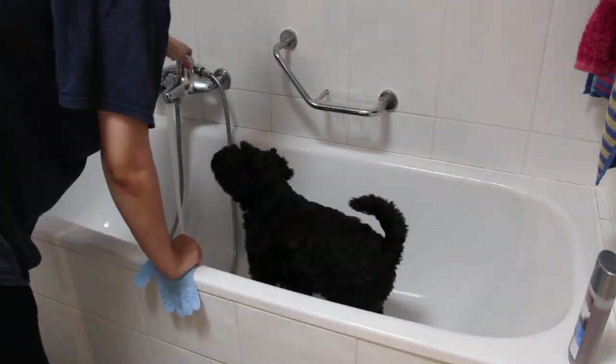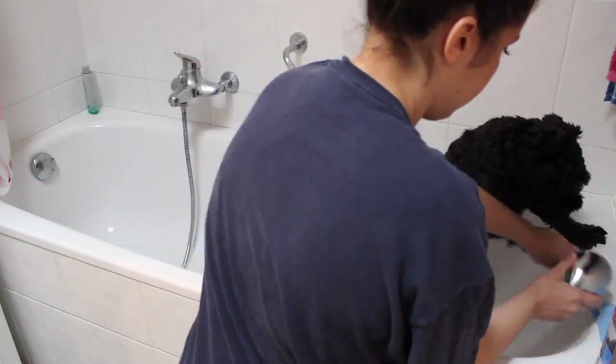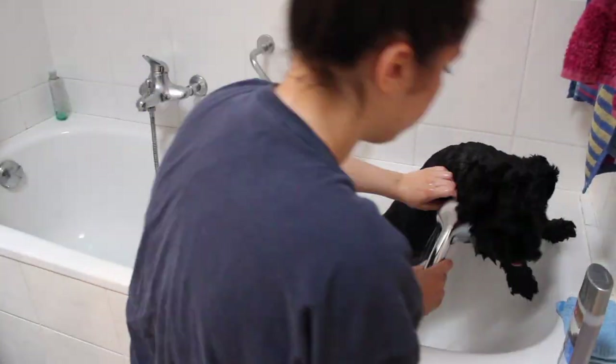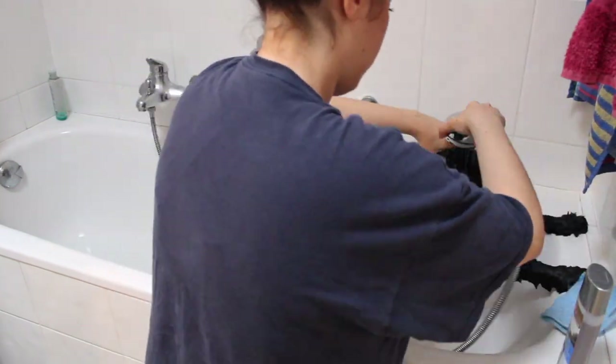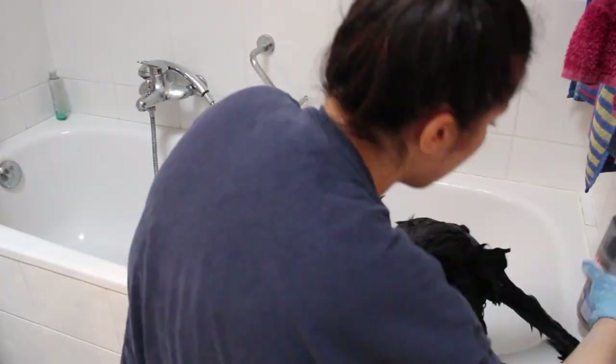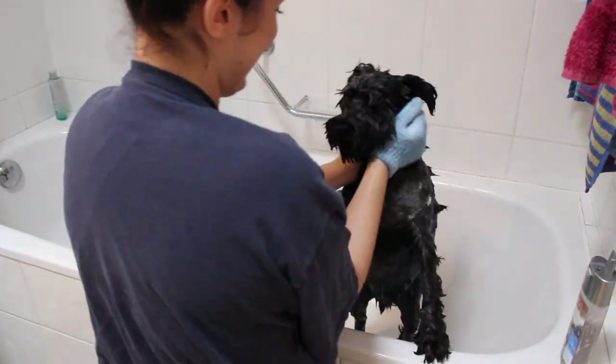So the next thing that I do is usually give him a bath so that I take all the fur away and it's not going all over the house. As you will see, the water gets really, really nasty because he really needed a bath — he hadn't been bathed for probably about a month. He also doesn't like this, but surprisingly this time around he was a little bit more chill.